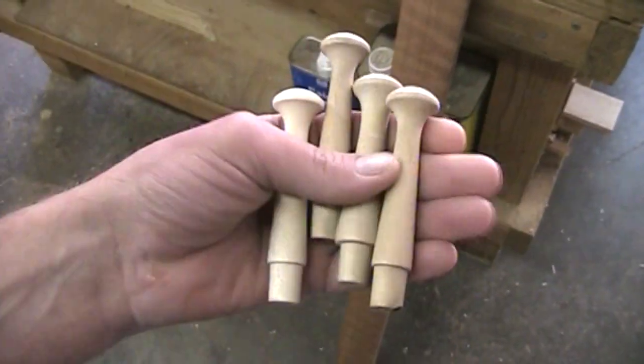A few months ago, Tim Sluder, who is a big supporter of Mere Mortals, sent me a whole bunch of these shaker pegs. And so that's what I'm working on this weekend — I built a project around them.